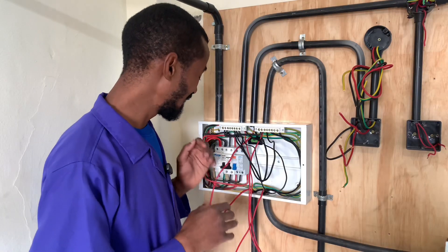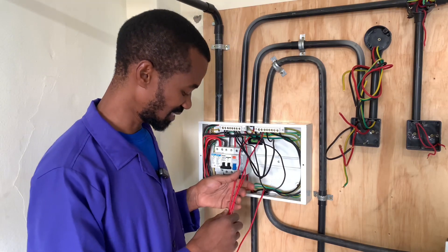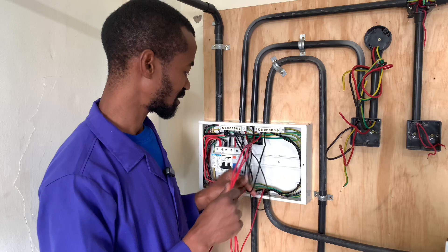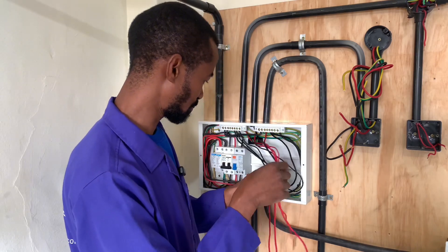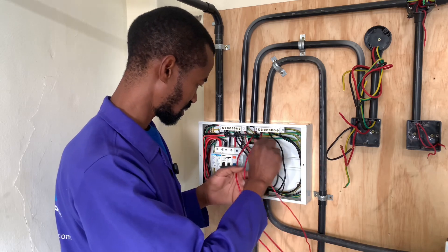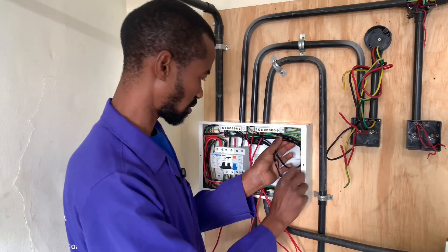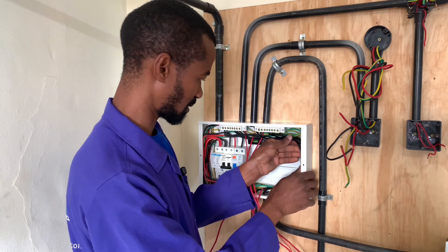Now, having connected the neutral and the earth connection, we now have to connect this to the MCBs. But before that, we create a way whereby these neutral connections will have enough space here for future repairs. So for that one, we'll simply have the face connections well out and then I will utilize all of this space that is here and simply have them go all the way into that corner there and use this space that is here.